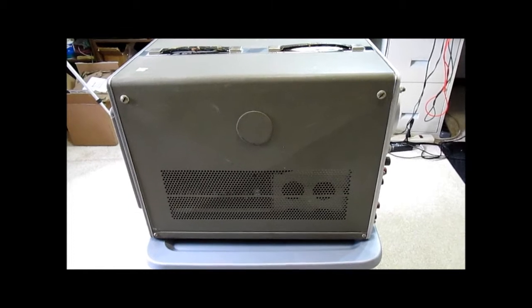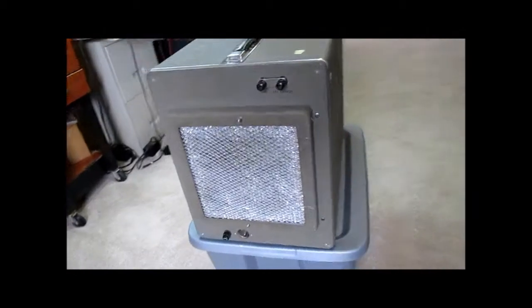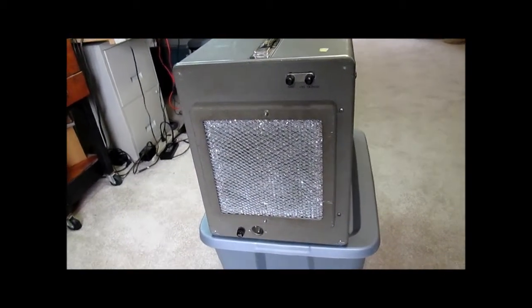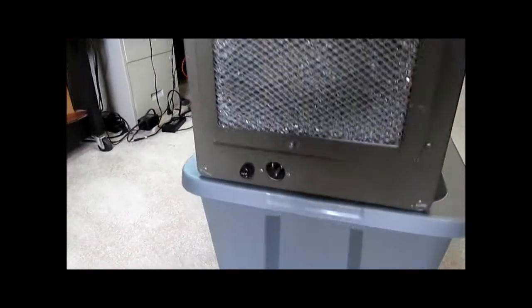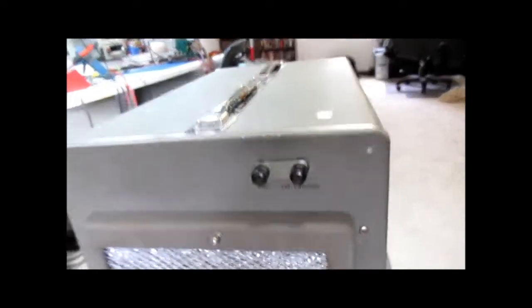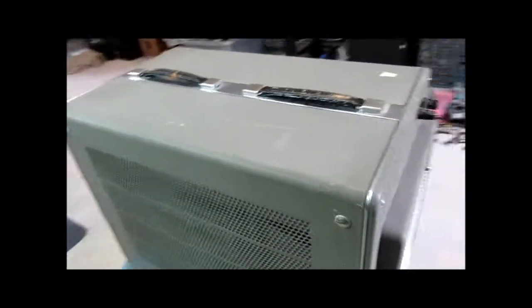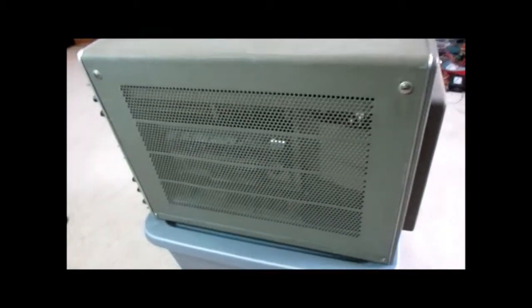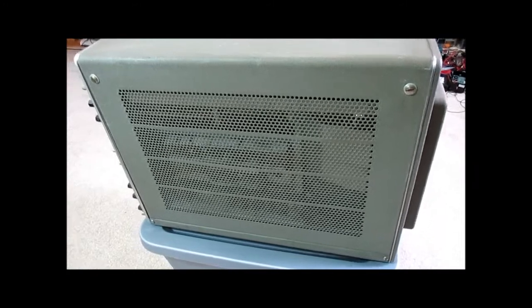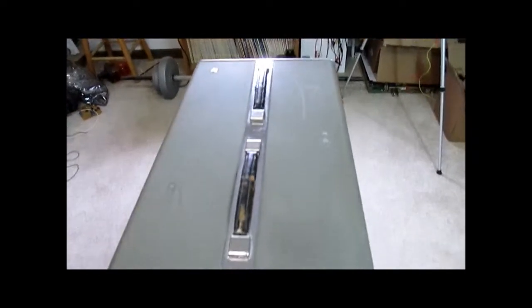There's a cooling fan on the back. Your power cord plugs in at the bottom here with a fuse. There's also an area to plug in an external Z-axis if you want a Z-axis or blanking input.